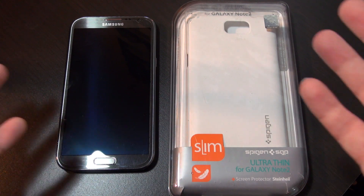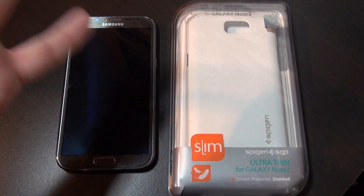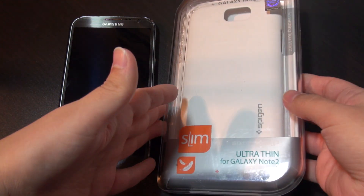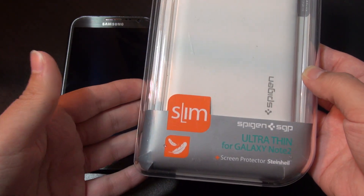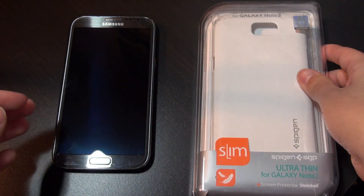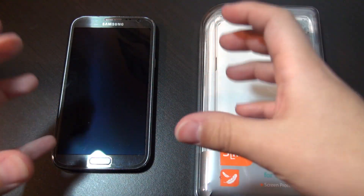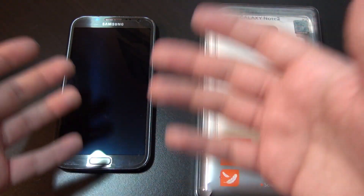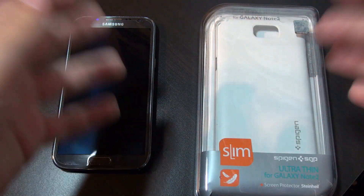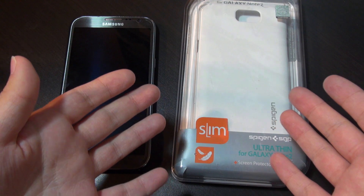Hey everybody, this is Erica the technology nerd who likes to film stuff, and today we have the Galaxy Note 2 and beside it the ultra slim case for the Galaxy Note 2 by Spigen SGP. For those of you who are frustrated by the size of the Galaxy Note 2, you probably feel that if you go out and get a case it might be too big to even want to handle or keep in your pocket — that's where this product comes in.